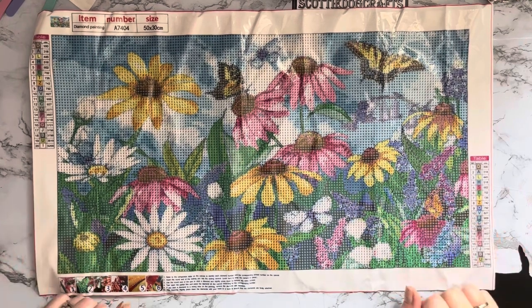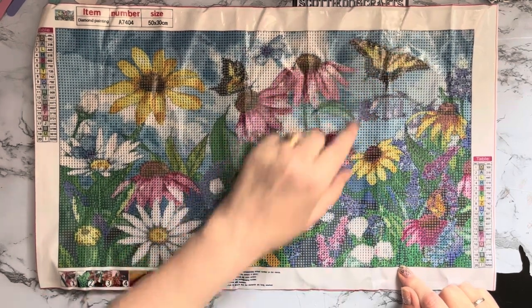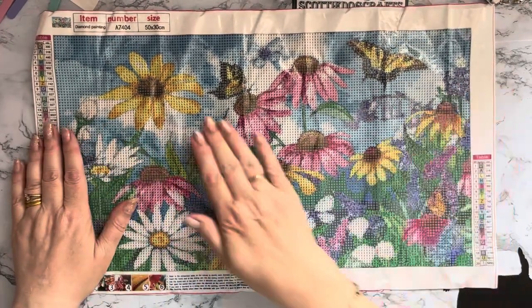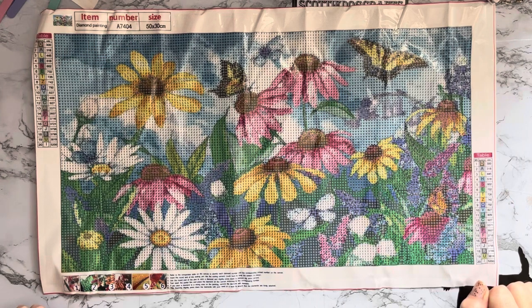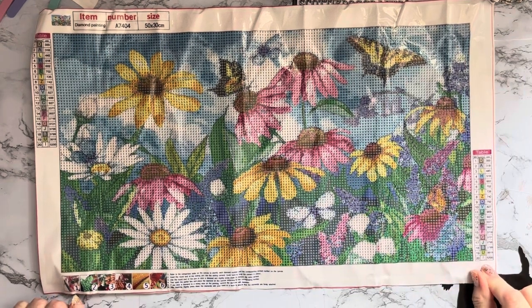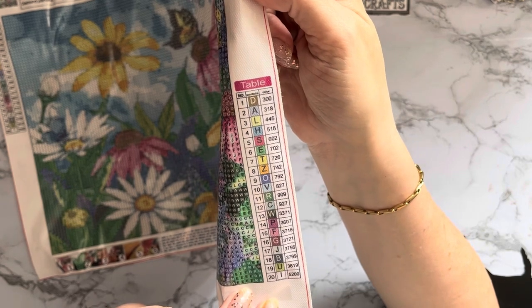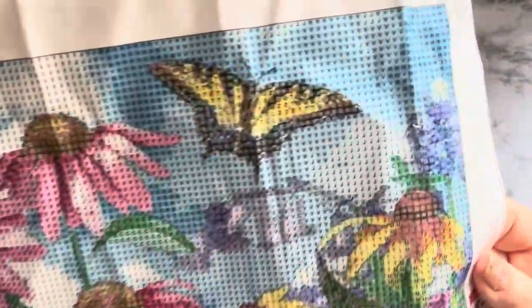I'm not brilliant on flowers but I do sometimes recognize odd ones - I'm not a brilliant gardener either, I tend to kill most things in my garden, which is why I like pictures of flowers! We've got lots of butterflies - we've got one there, a blue one there, another one here, and then lots of little cabbage white butterflies down here. Cabbage white butterflies are apparently tending to disappear in the UK so we've got to be on the lookout for those. It is 20 different colors, just your acrylic gems.